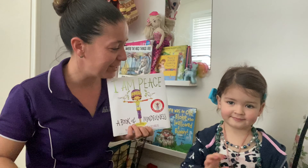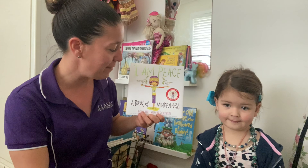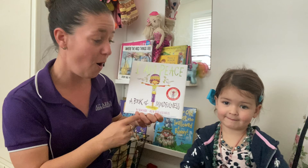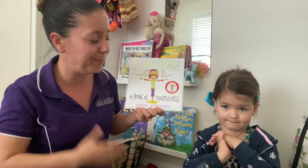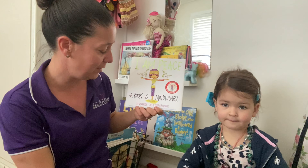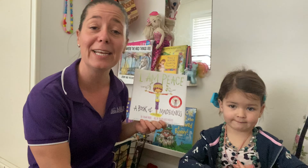Morning everyone, it's time for Shared Storytime. Today, Kyra and I have a really beautiful book of mindfulness and it's called I Am Peace. It's a book by Susan Verde and the illustrations are by Peter H. Reynolds.